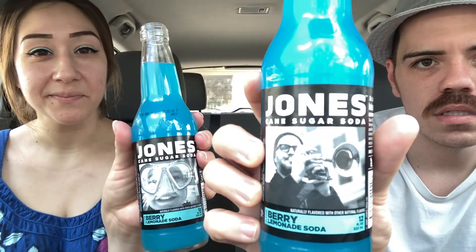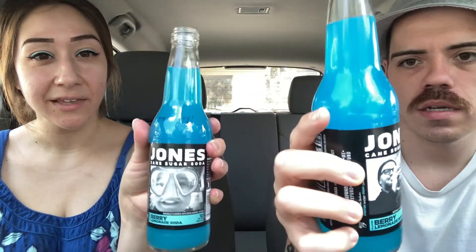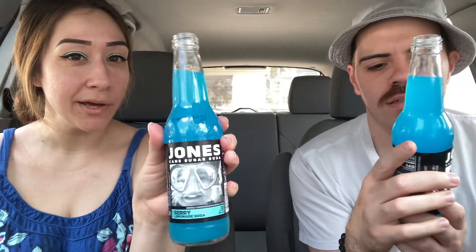They have individual pictures on the front, which is kind of cool. Mine's like a musician, and this one has a little baby scuba diver or snorkeler. It says 'independent since '96' on the label, and it has a whole paragraph about Jones Cola — but enough talk. Let's give it a whirl.